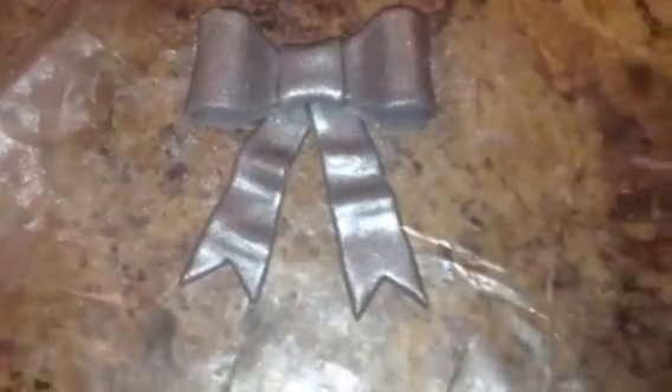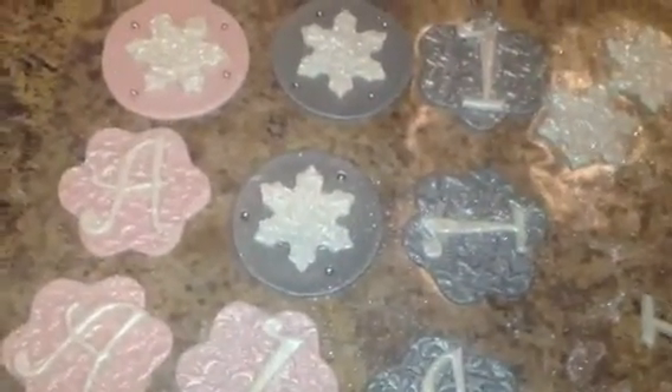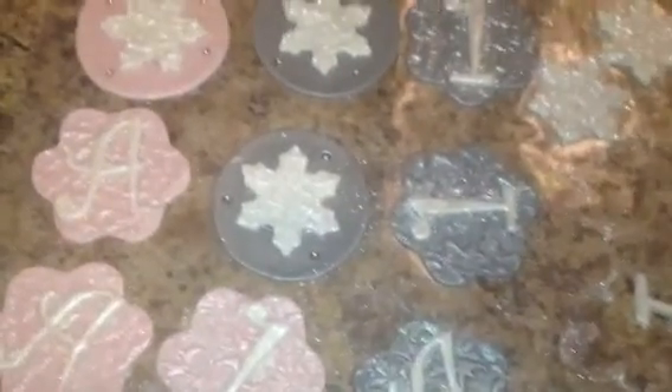So yeah, I hope you guys like these. Let me know if you guys like these kind of videos. If you want more tutorials on how to do cupcakes and cakes, let me know and I'd be happy to do them. I just don't know if it's something you guys would want to see.